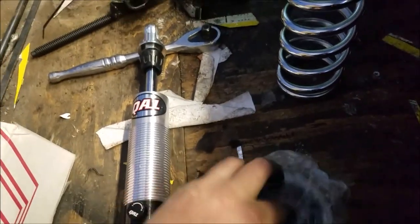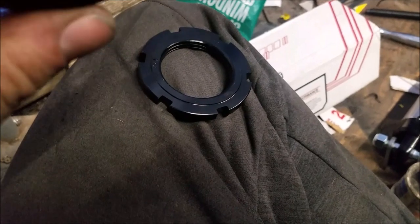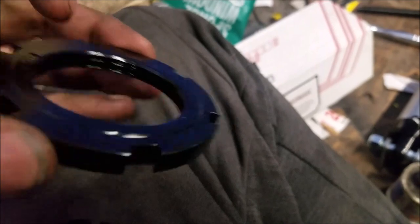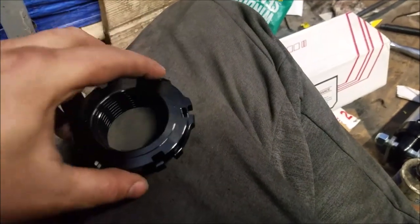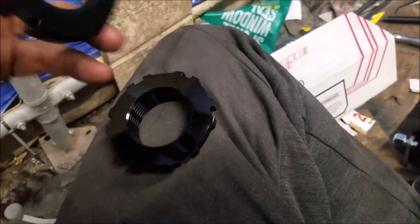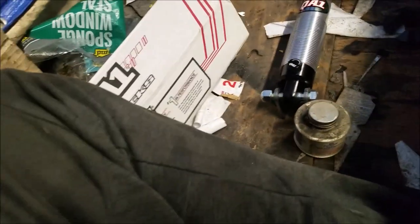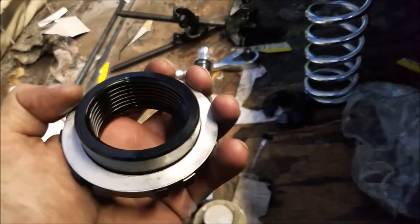Put some anti-seize on and then put your collars on. With these collars — let me pull them out of the bag — this one's flat and then this one has that little raised thing. You want that raised part to be in contact with this surface, because if you put it on backwards it's going to lock up and you're never getting it undone.